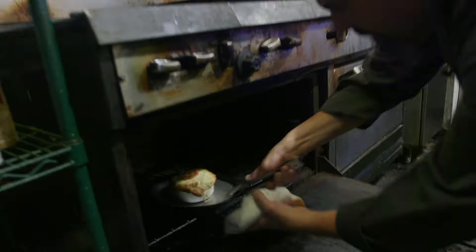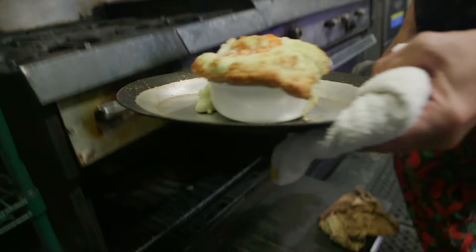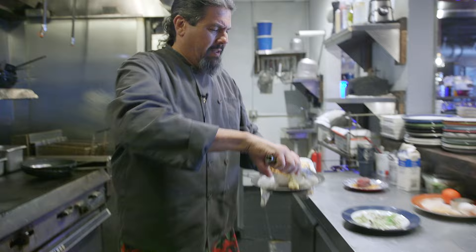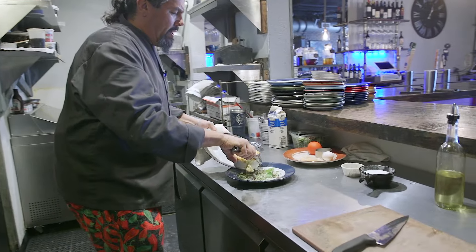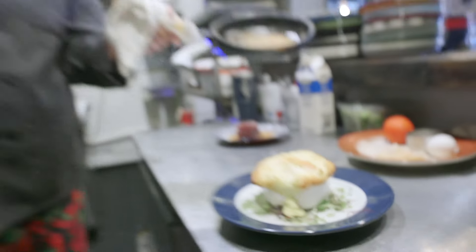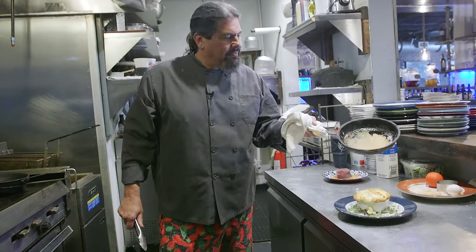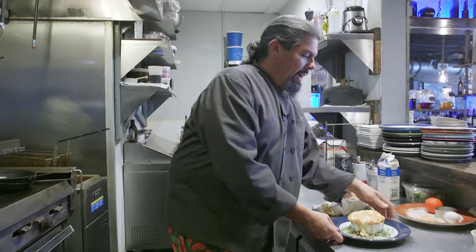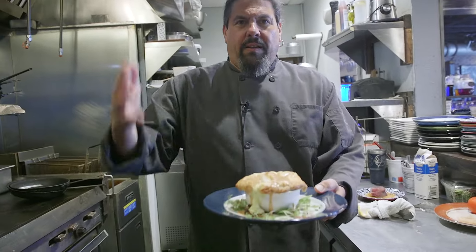I said it was going to be 15 minutes but now we're up to almost 17 — but let's see what we got. Oh snickety snags, look at that! That is a lobster soufflé. We're gonna remove it, put it onto our greens, then drizzle our lobster cream right on top. And there we have it, ladies and gentlemen — the wonders of lobster soufflé at your fingertips.